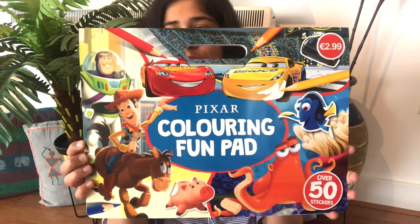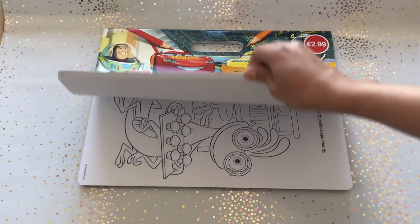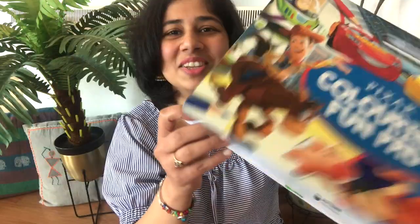The last thing I got from that grocery store is this coloring book for Farin. Farin is almost four years old — turning four in April. This might be slightly above his age group but he is really excited about coloring. He was with me at the grocery store when I picked up all this stuff, and he was excited to get something for himself related to art and craft. He already started coloring in this — I couldn't stop him while shooting the video — and I'm really happy with how he colored!